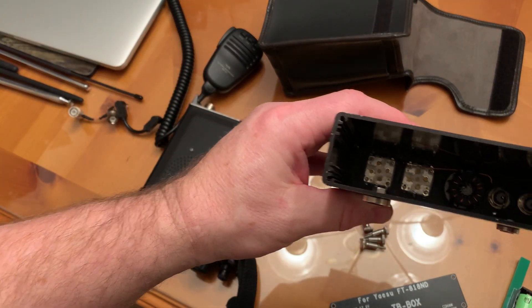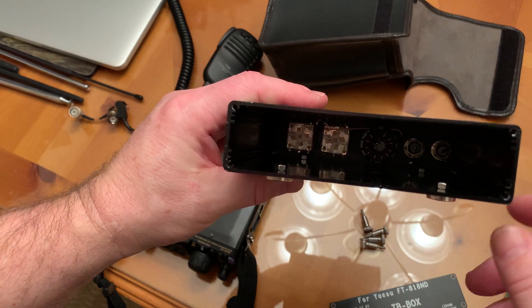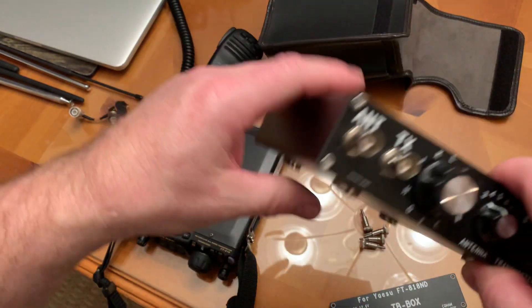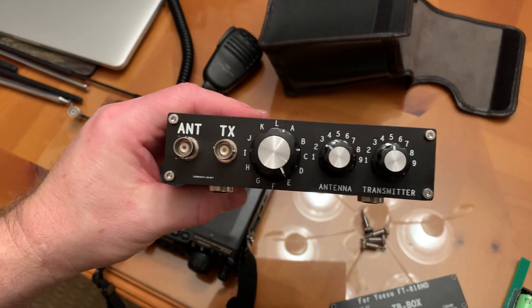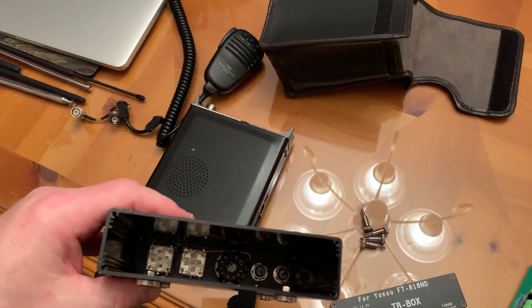Inside beyond the battery section, you've got a small antenna tuner. You can see the two variable capacitors and a variable inductor. They say it will handle about 20 watts, which sounds about right.